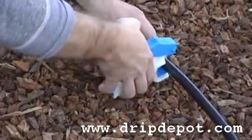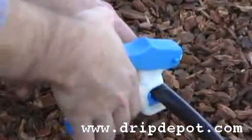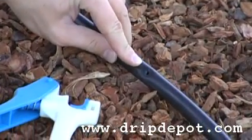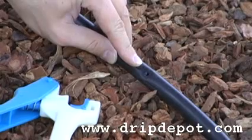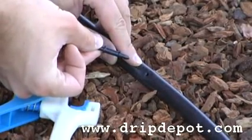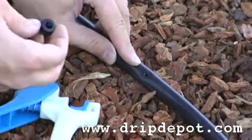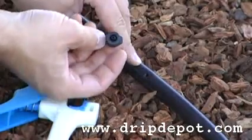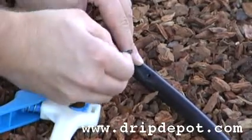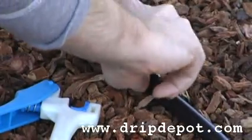To do this you need to have a pro punch to create a quarter-inch hole in your half-inch tubing. Once the hole is created, you can simply push the barbed end of the dripper into the quarter-inch hole. You should hear a faint popping sound indicating that the dripper is all the way into the half-inch tubing.